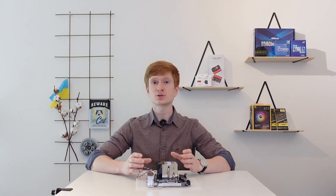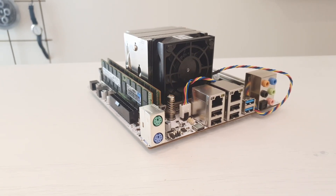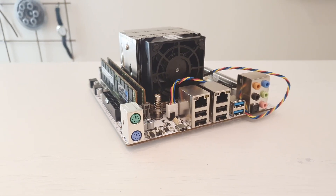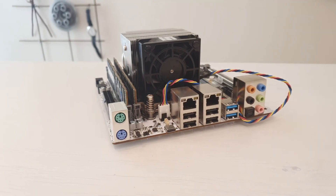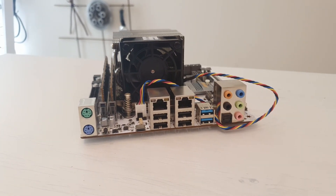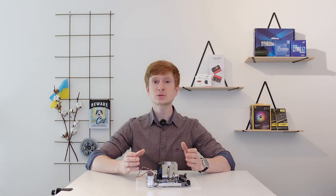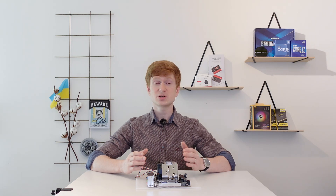It simply doesn't work as it should. I have tried everything I could do and of course I have stayed in touch with the seller. I have tried to resolve every issue, but after all the seller told me that they do not have any better BIOS, they cannot solve the problem, and the only solution they could propose is to send the motherboard back to China. This is very sad, but it is what it is.